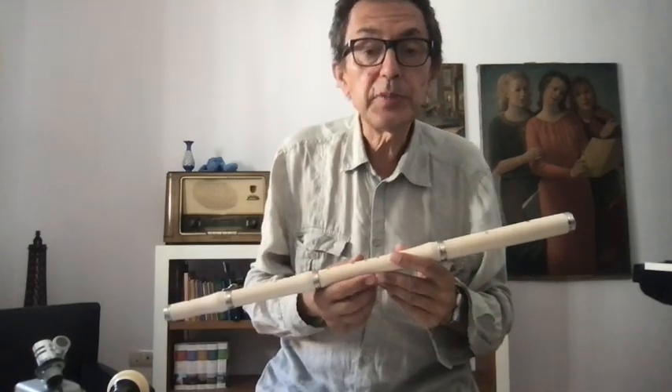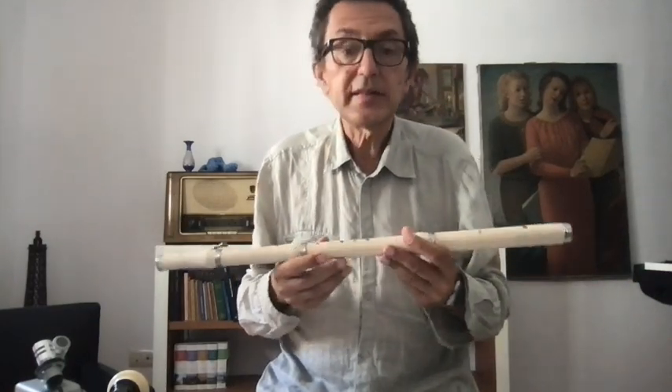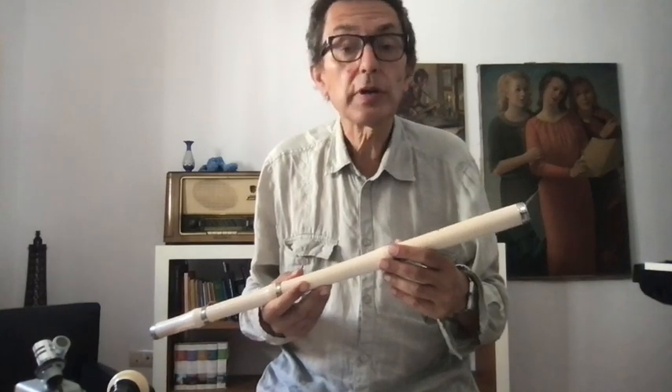It is half a tone lower than the normal pitch. So when you play A, it sounds A flat. But it is interesting for playing with other instruments and Baroque repertoire.